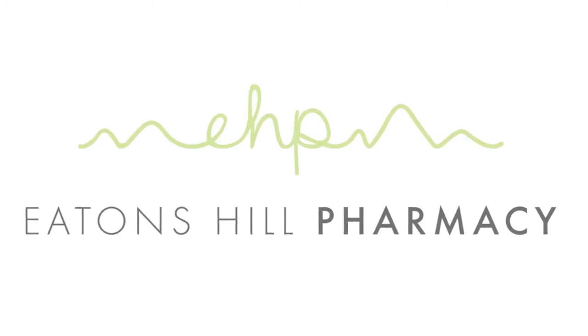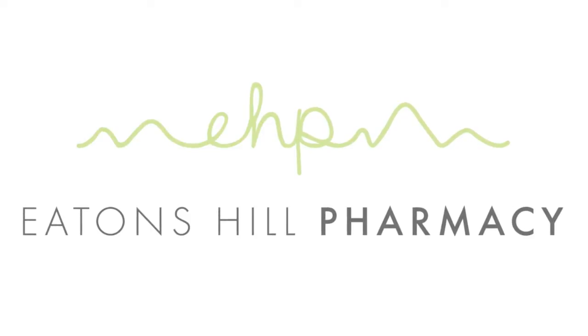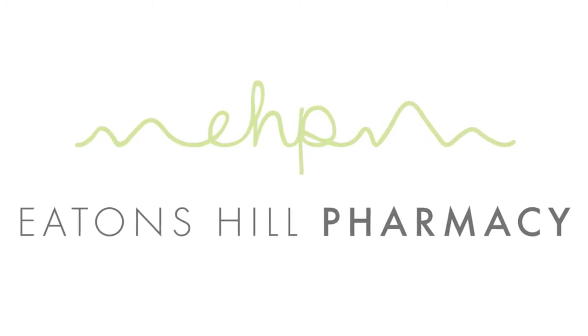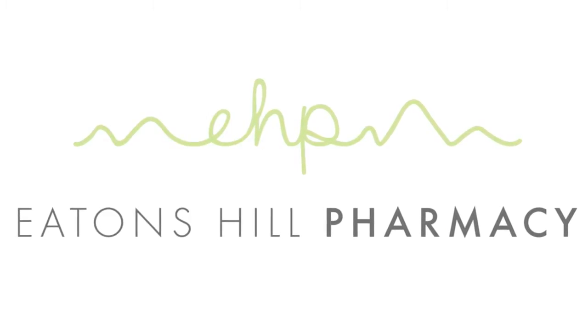Today we are going to show you one of our services: Cholesterol Screening. This is a free service we offer in store. We use the AccuTrend Plus machine, which is also available for sale on our eBay store and our website eatanshealthpharmacy.com.au.